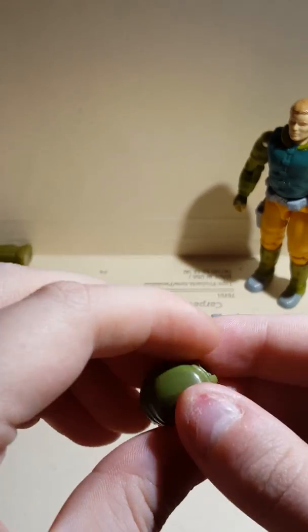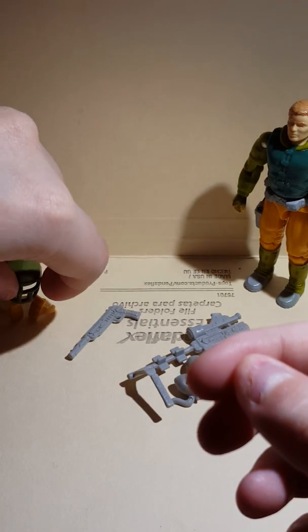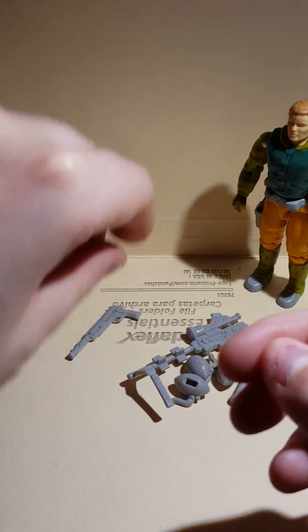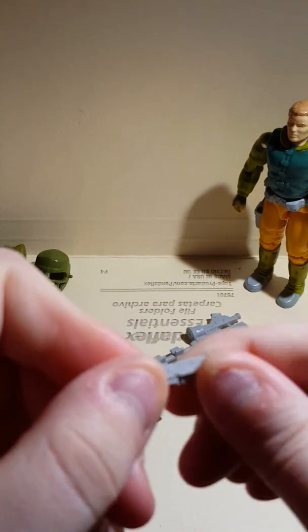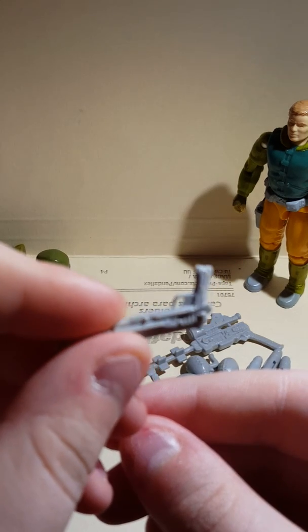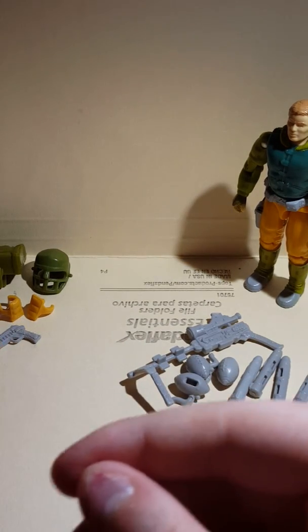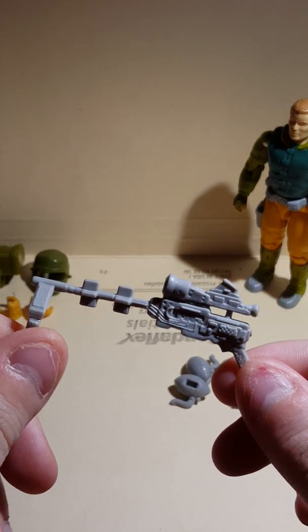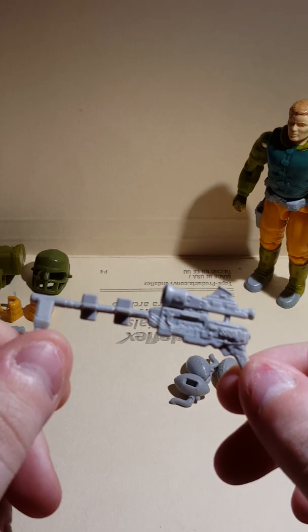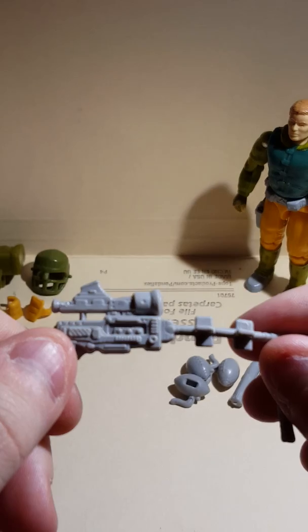I love this figure. What's cool is this is rubber. And then here's his gun — his gun is a little bit rubbery, not much. There's his gun. He's got his big rocket launcher. Not a bad figure, not a bad gun.